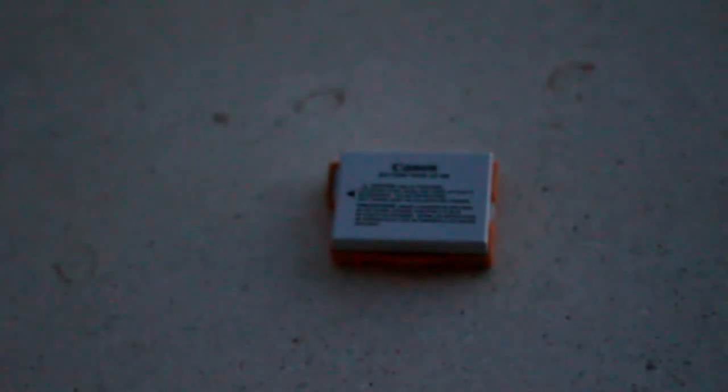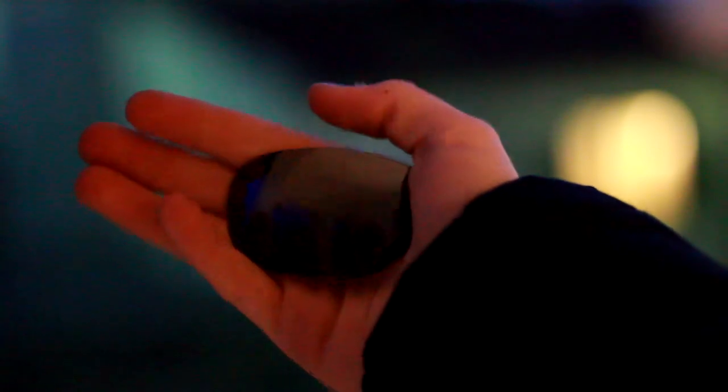I have two Canon batteries — one came with my camera body and the spare one is currently in my camera so I can't show it right now. Next I have this glass from a set of shades. It might seem weird but when I shoot portraits, it makes the pictures look really nice.